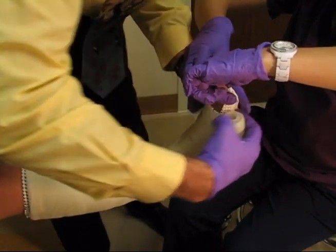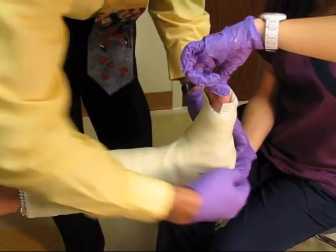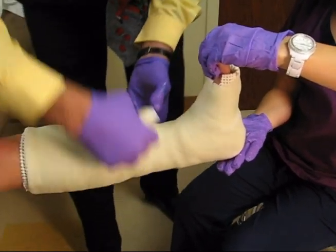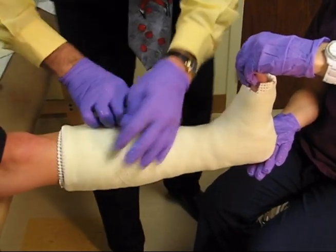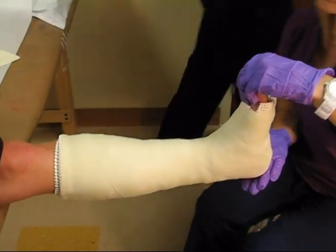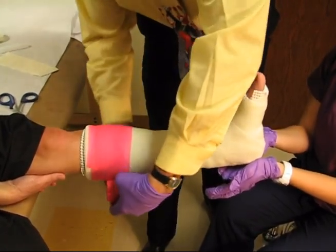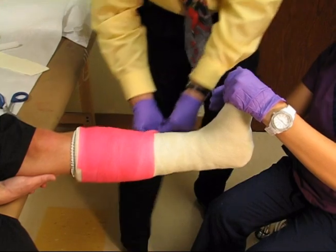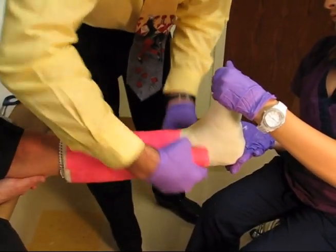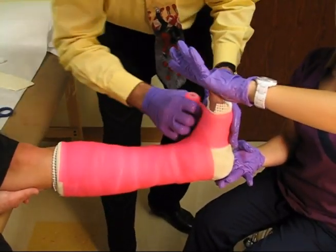On the bottom we fold back that piece that goes behind the heel. Then we add our final layer of color, for a total of one roll of 4-inch and two rolls of 3-inch fiberglass, to make a nice waterproof short leg walking cast.